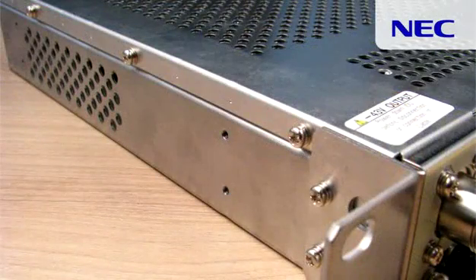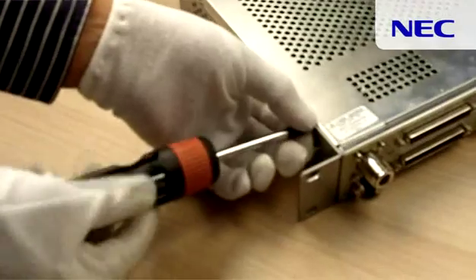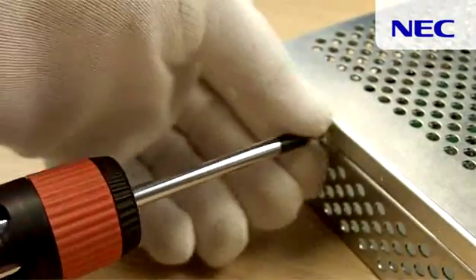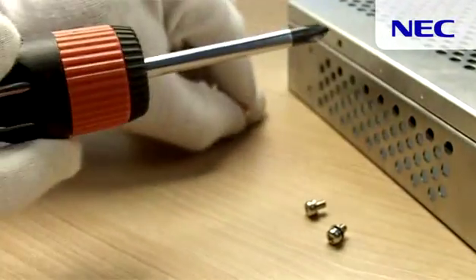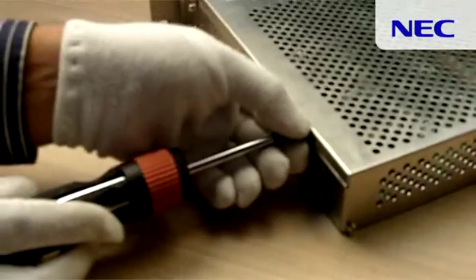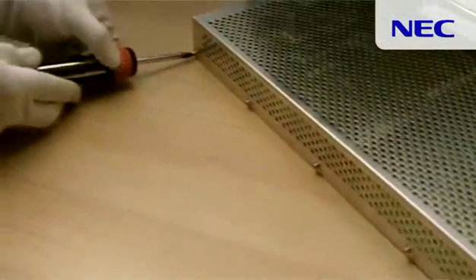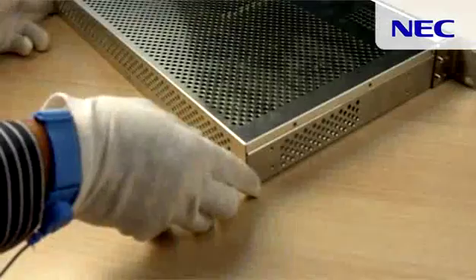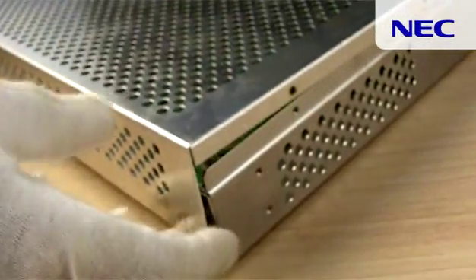You have to unscrew all 11 screws on this chassis to remove the top cover. Screws are located on both sides of the cover as well as the back side of the cover. Remove all of them. Please make sure to collect all the screws and keep them aside safely because you are going to use them later.